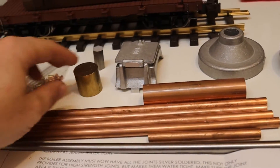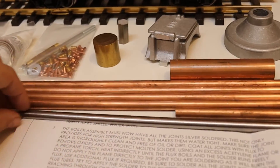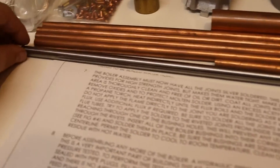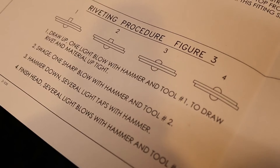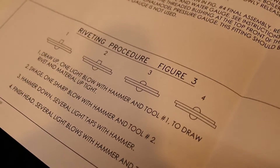It comes with your flue tubes and raw materials. The cool part I like about this is they give you W1 steel that you can heat treat and temper after you've done the tools. The tools that you make on the lathe are for your riveting, which I'm also looking forward to — that should be pretty neat.